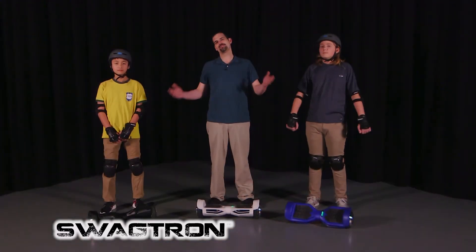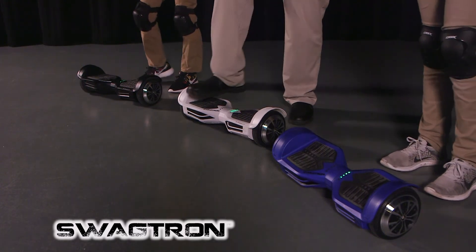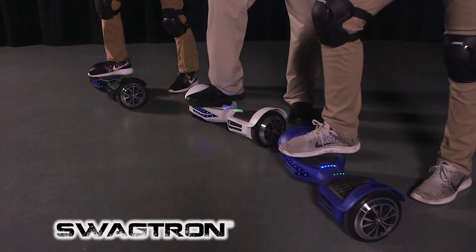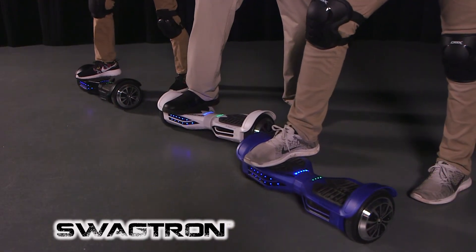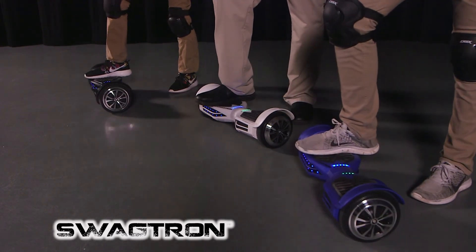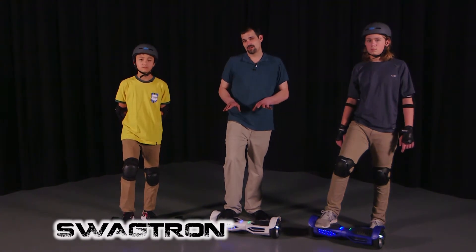Now I'm going to show you how to ride your Swagtron. The very first thing we're going to want to do is learn how to stop. So we're just going to rest one foot on the Swagtron, and you want to try to keep your foot perfectly flat. You'll notice that if you point your toes down, the Swagtron will go forward, and if you point your toes up, it will go backwards. But for now, just focus on keeping your foot flat and not moving the Swagtron at all.